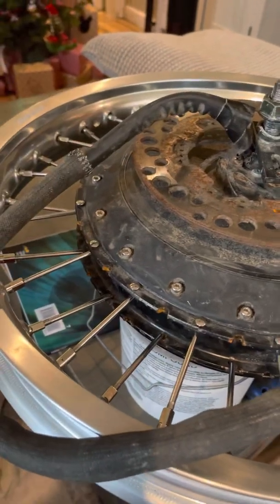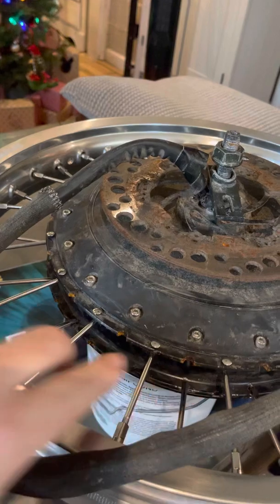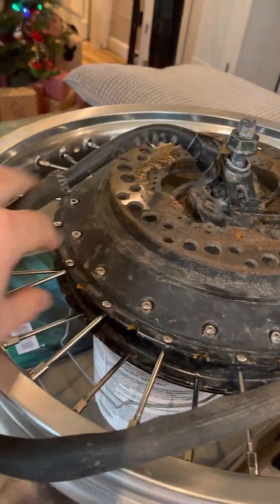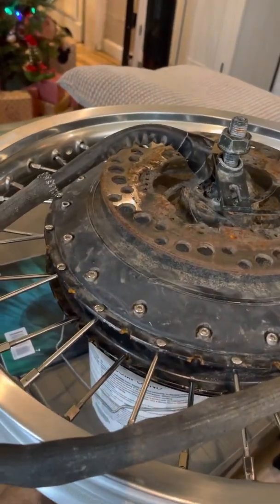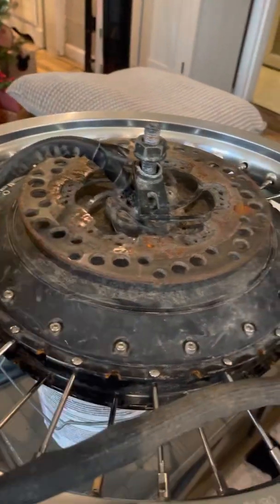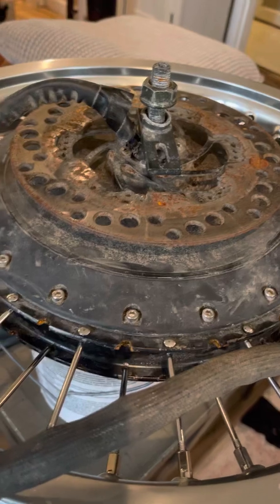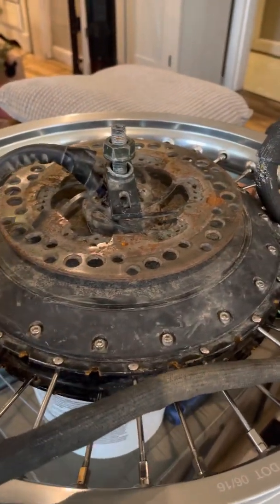Another thing with the spokes: usually you do an in-out-in pattern, but because they are thicker and shorter, they have less bend. So it actually made me do all inside on the spokes. I'm going to see how this works, but it feels really sturdy and feels pretty good.